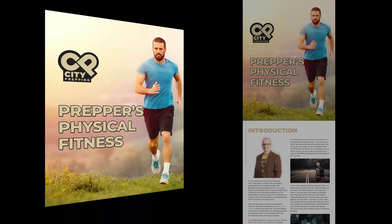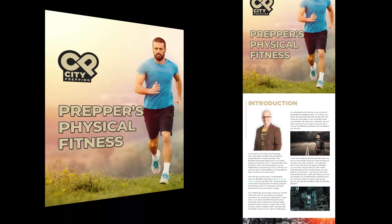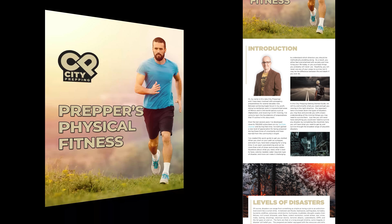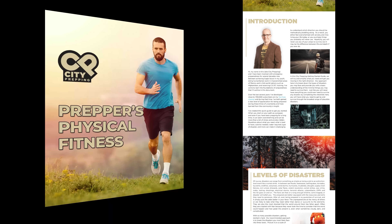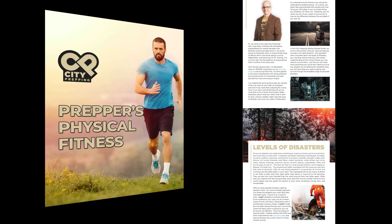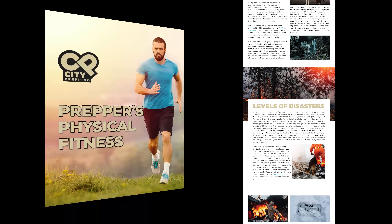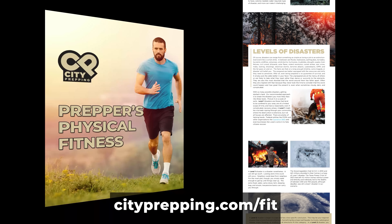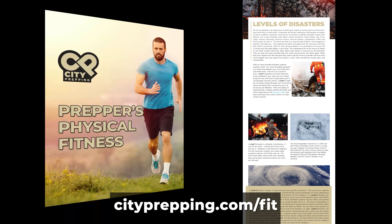Download the free City Prepping Fitness Guide that contains all the crucial information to help anyone achieve their best physical condition, explicitly tailored for the preparedness community. This guide is essential to keep you motivated and on track, along with valuable resources you're not going to find anywhere else. Download it today by visiting cityprepping.com/fit.